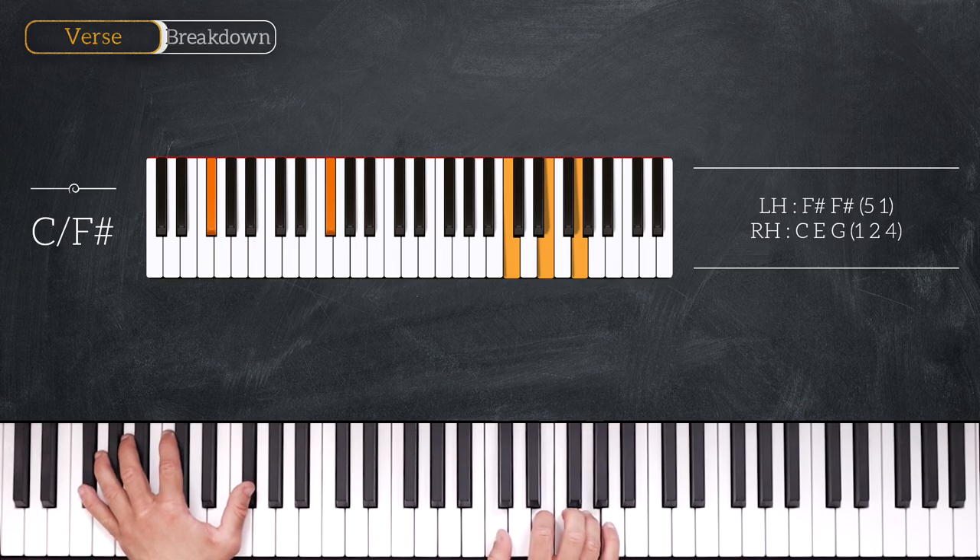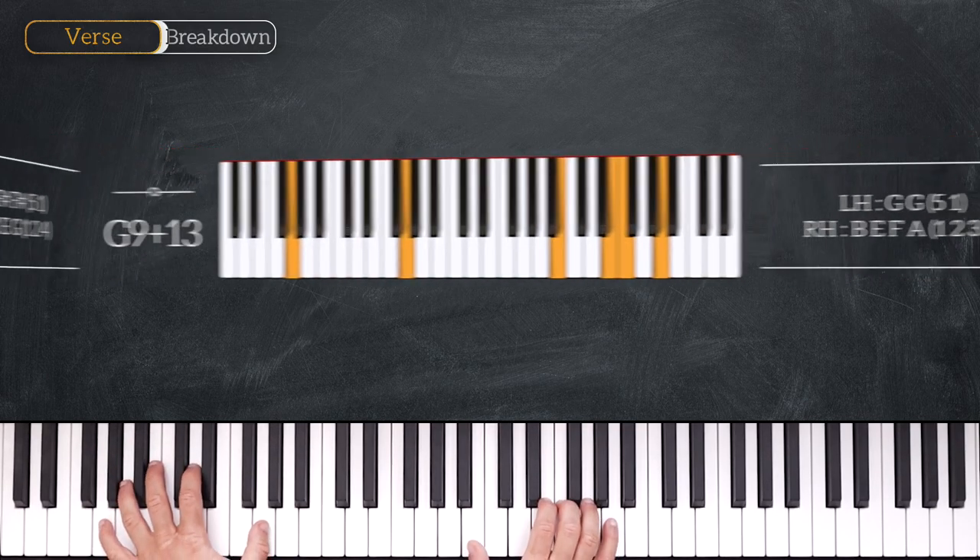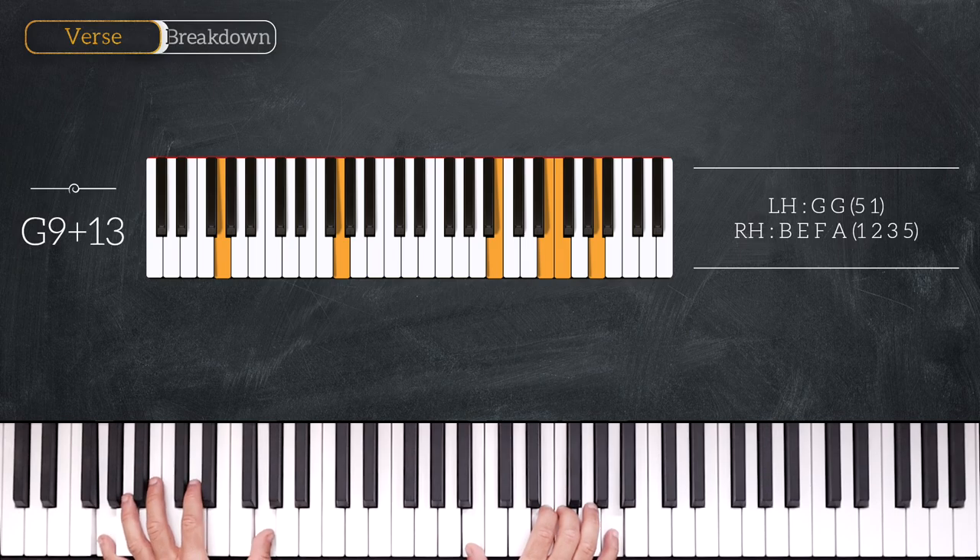Very nice. Following this chord we'll play a G9 add 13, so we play octave G on the left, and on the right hand we'll play B, E, F, A — that's the 3rd, 13th, 7th, and 9th.